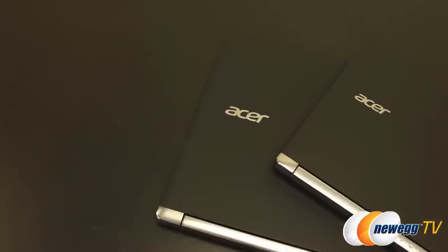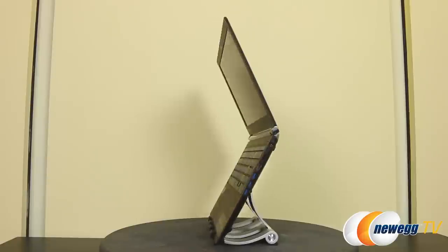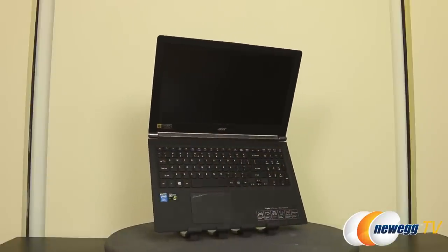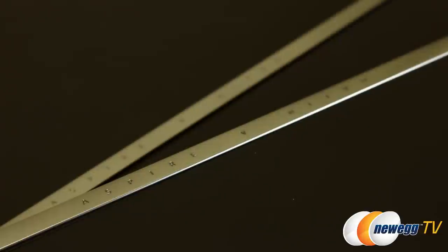The Acer Aspire V Nitro series of gaming notebooks offer several different models to fit your needs and budget. The 15-inch version comes with both SSD and HDD in a few different sizes or just a large capacity HDD. The 17-inch version also comes in a few different configurations as far as available storage goes. In this video I'm going to focus on the premium black editions.